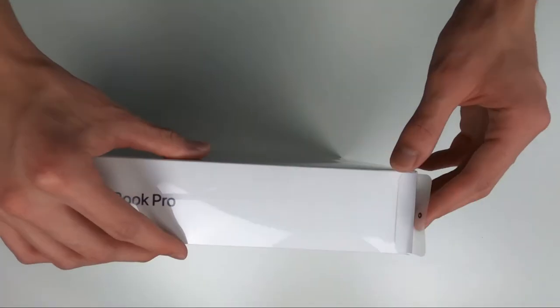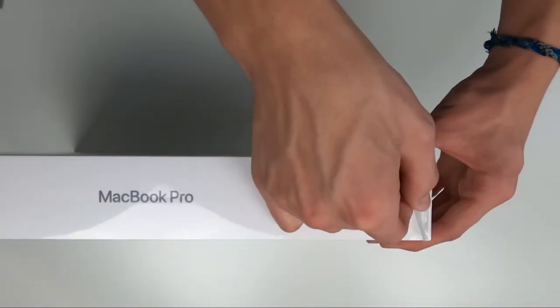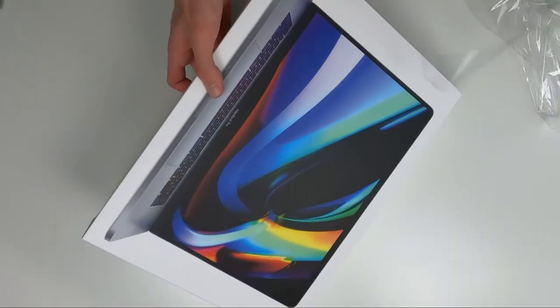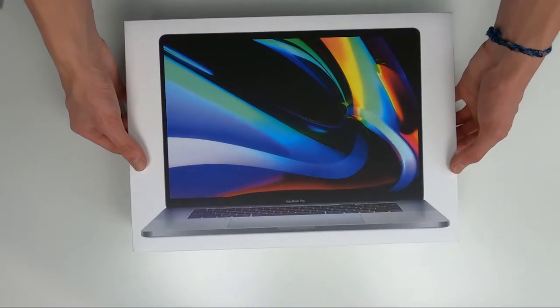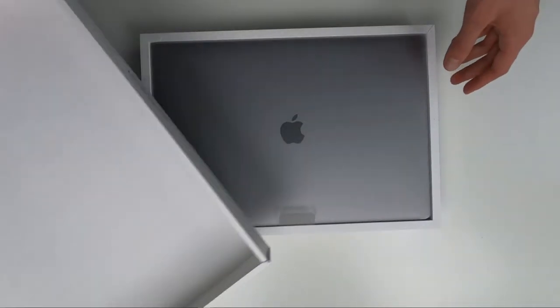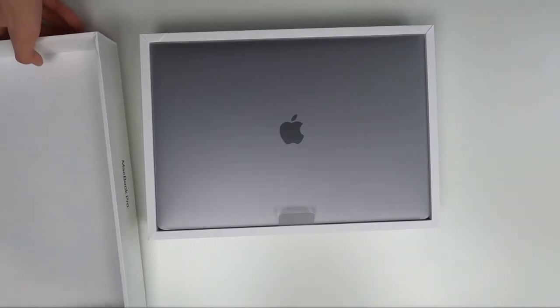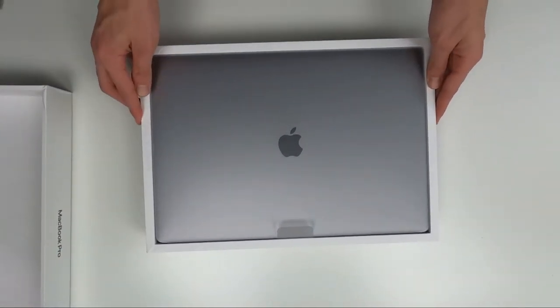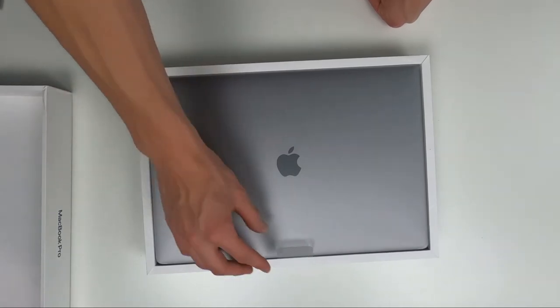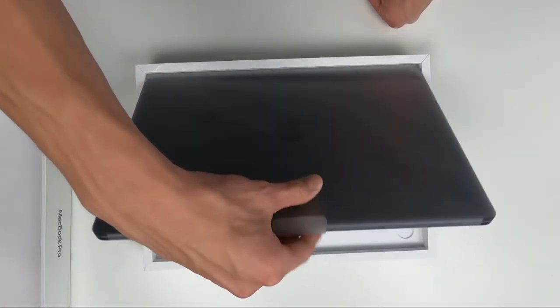Here is the MacBook. I just think Apple does an amazing job with their packaging — it's so satisfying to open. We'll go ahead and peel this off, and of course we have Apple's famous slow-opening box as it releases all the pressure. Very clean inside — still amazed how they're able to do these packagings so well.